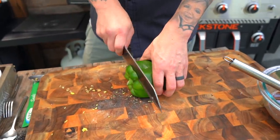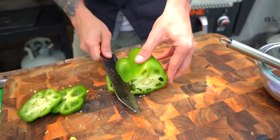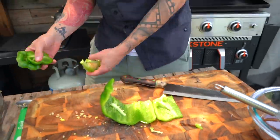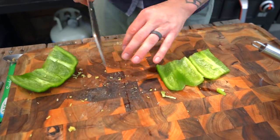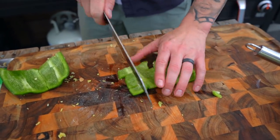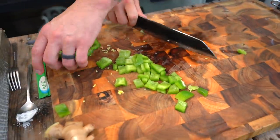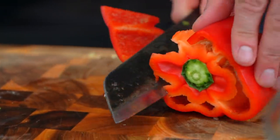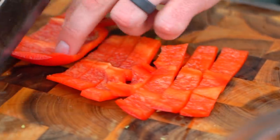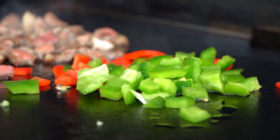I'm gonna grab my green and red bell peppers and give these a slice. Basically what we're looking for is to de-pith and get rid of our seeds. I'm going to do like a median, bite-size square. I want some crunch with our bell pepper. We're going to put them on the griddle beside the steak — not inside the steak — so they cook in a little bit of that beef fat.